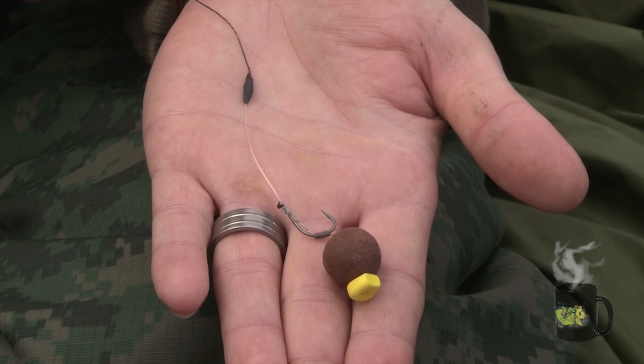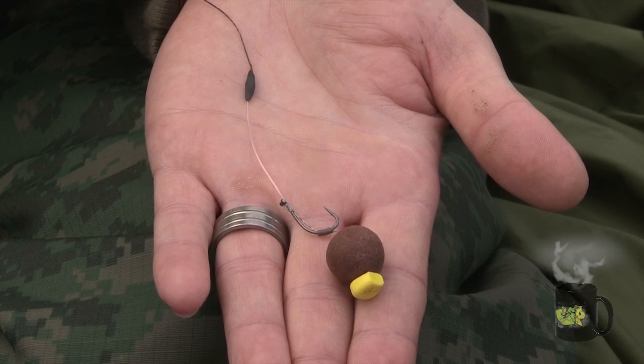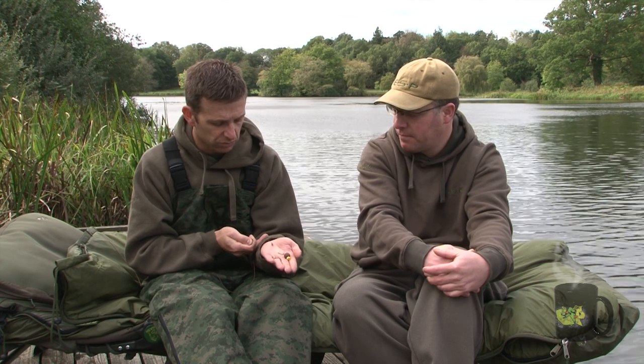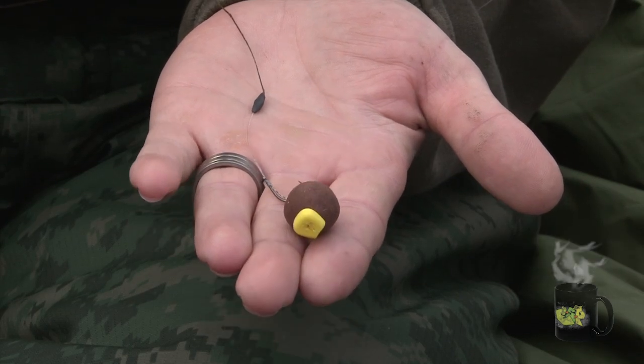The next trip I lost a fish on the first morning — it got caught around a buoy, nothing to do with the rig. Then next morning I caught a fish called Cluster that I hadn't caught in over a year. That was 34.9 — a cracking, stunning fish. By that time I was sold on the rig. All three rods. Just had to find the brute really.